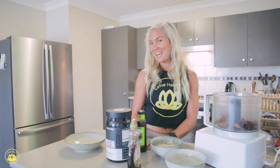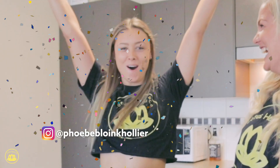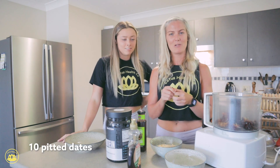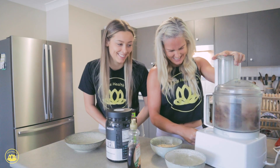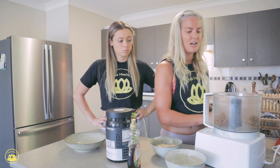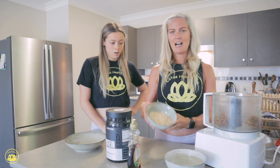Today I have a surprise — I have my friend Phoebe here with me. So the first thing we've done is pit the dates already, because we thought that's not really fun enough to watch. We just want to kind of break up the dates a little bit. If you don't have a food processor, you might want to soak the dates so they go a bit softer.